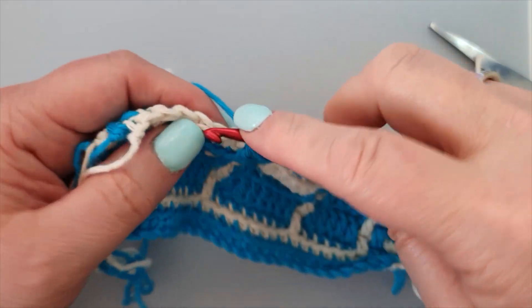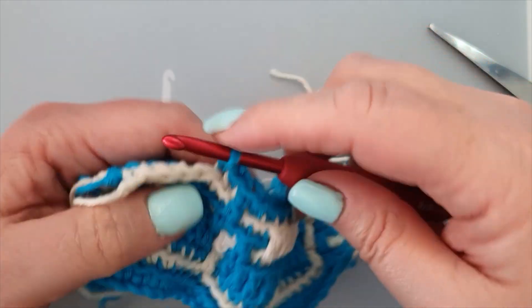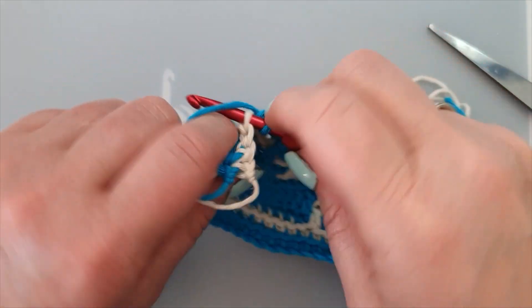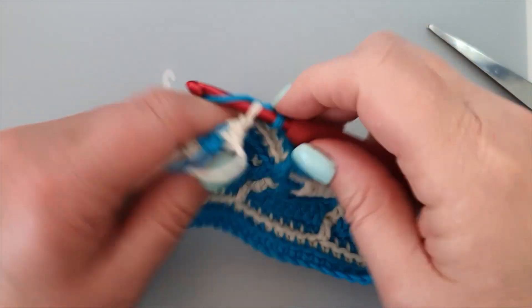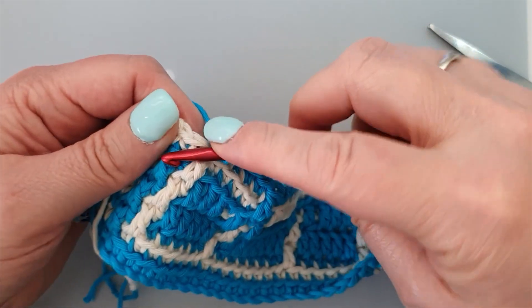We skipped one, then: one, two, three, four, five. Yarn over, double crochet.